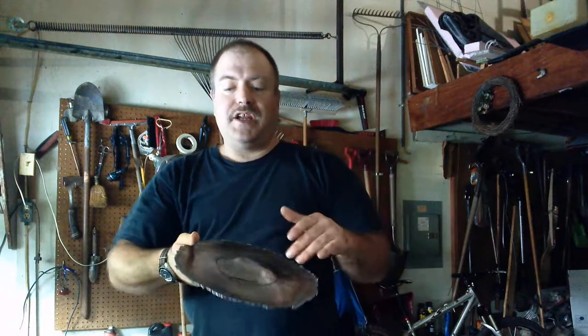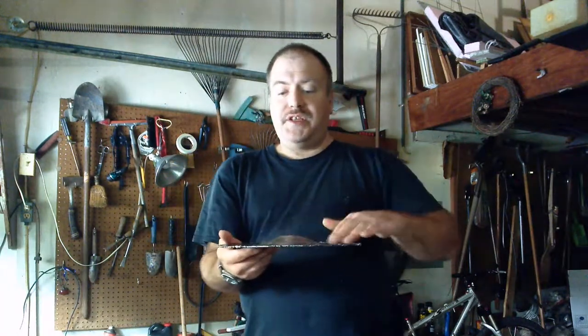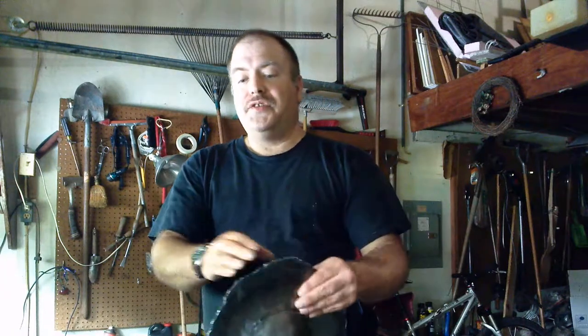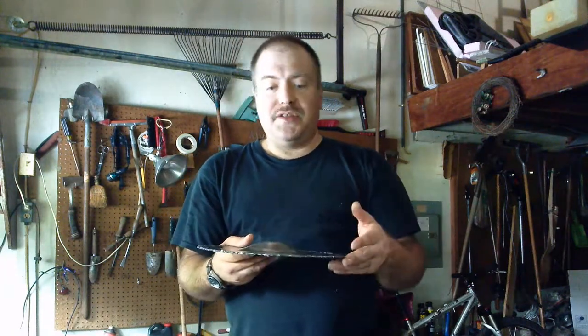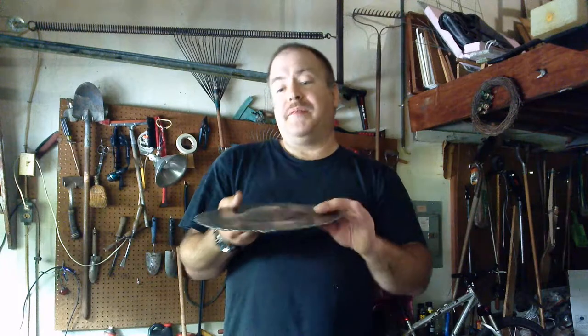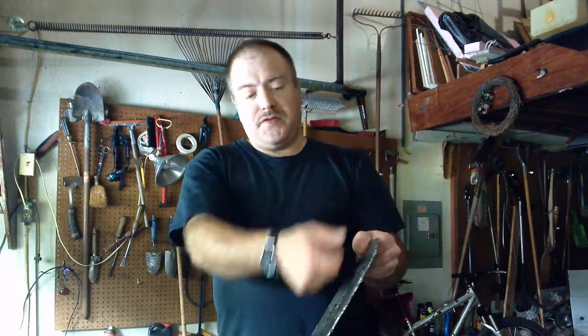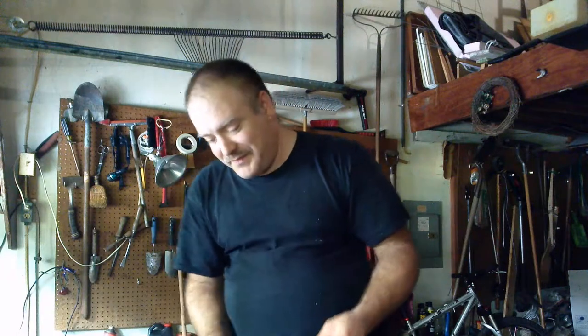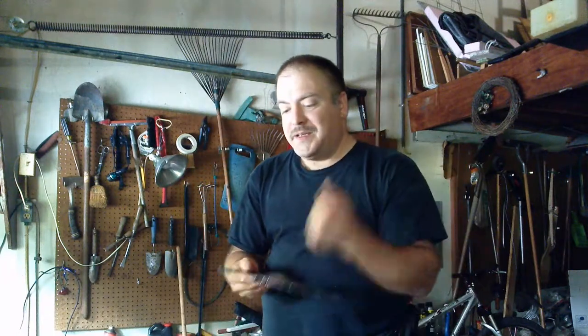Then all I'm going to have to do is make sure this part's flat. Trim the edges — this was cut out with a torch — trim the edges so it's nice. Maybe round them or roll them, maybe just edge it with something. And then drill holes for a grip and put a grip on, and I've got my buckler.